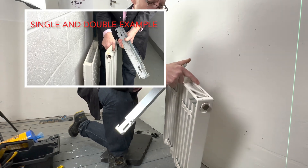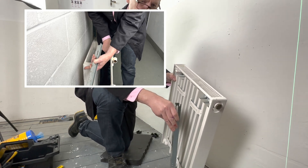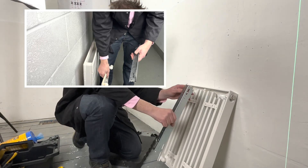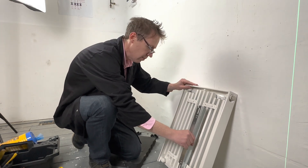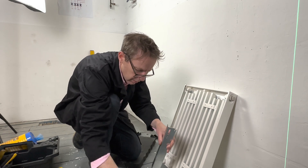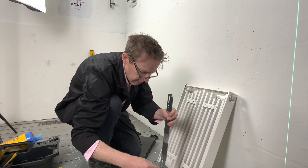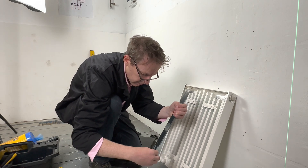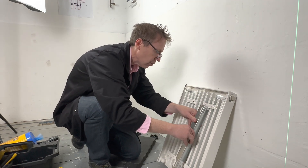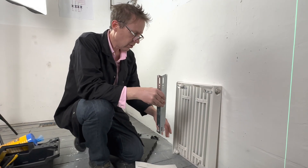If it was a double panel radiator, you would have it sticking out further. With double radiators, because you've got metal brackets touching metal they're going to rattle, so supplied with them you should normally get some rubber pads like this to reduce the rattling noise.